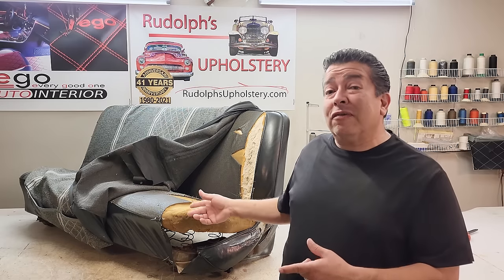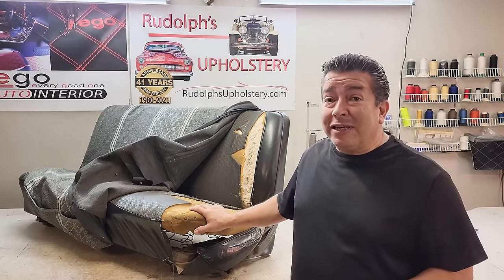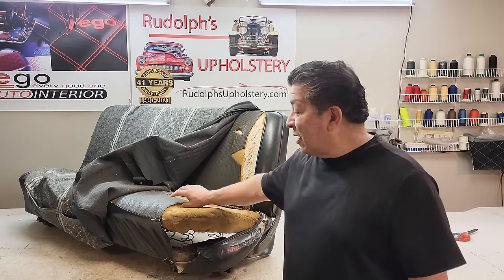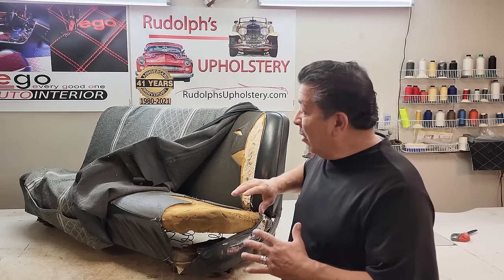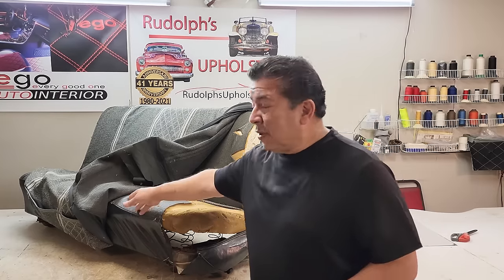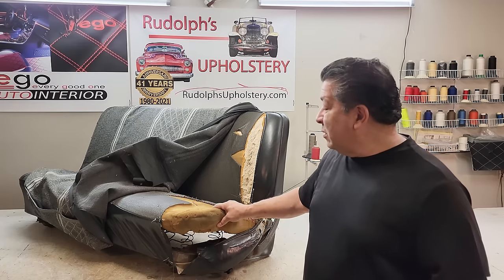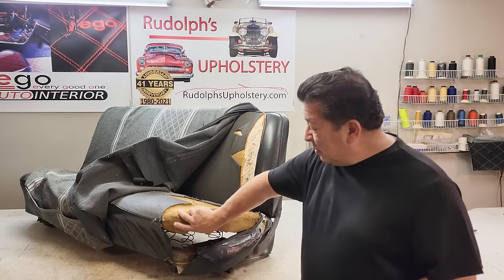Hello friends, today we're doing a 1968 Ford truck seat — you don't see many of these. You see a lot of Chevy C10s, and they're going to be pretty similar. We're going to go from this to all black vinyl. He requested some pockets in the front for map pockets, and for the back of the seat he wants a bag for his .22 rifle. So we're going to tear everything down to the frame and give this thing a makeover.